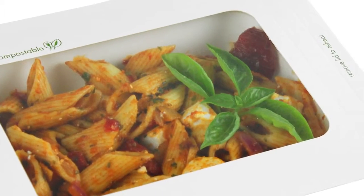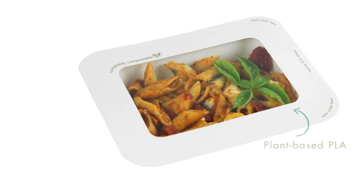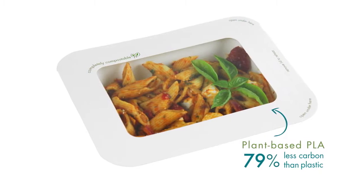The lid is made of card with a clear anti-mist window. It's made from compostable PLA, and the sealable lid means salads stay fresher for longer.